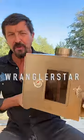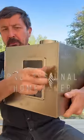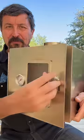Beloved, did you know that you can add a cooking oven by simply replacing one of the chimney pipes on your wood stove? Let me show you.